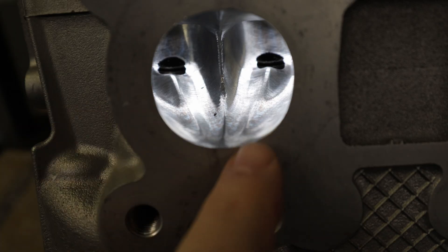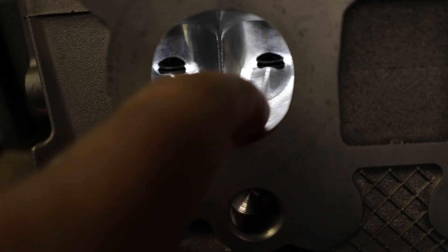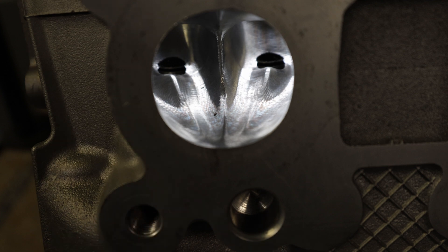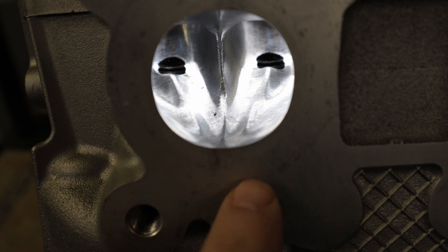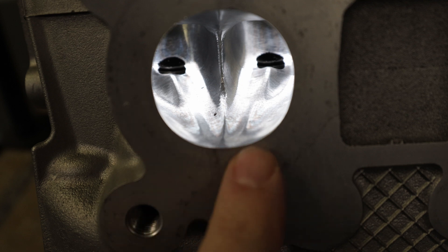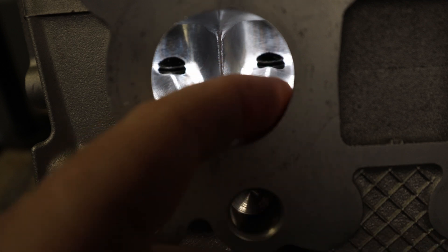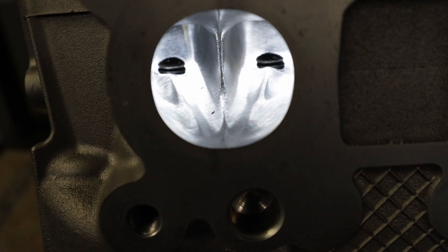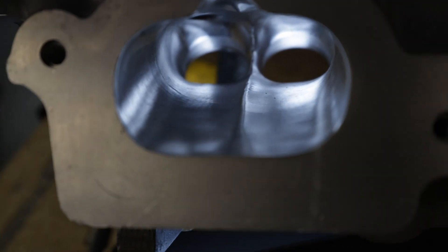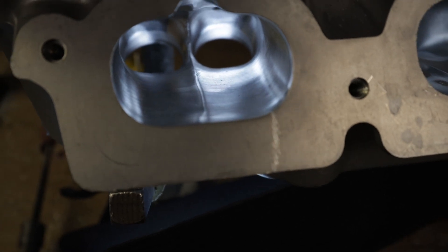Check this out — I think it looks snazzy. The guide bosses have fins that come all the way out, and this thing cleaned up really, really well. I actually think this might be one of the better ports we've done in terms of casting, because a lot of them have core shift and you'll see big areas on the sides or roof that are not touched. This one pretty much cleaned up everywhere. We're really, really happy. More of the same on the intake — I am just ecstatic at how this cylinder head turned out.